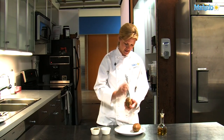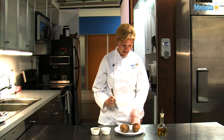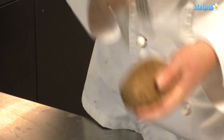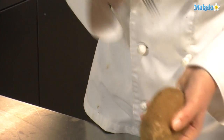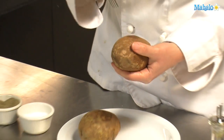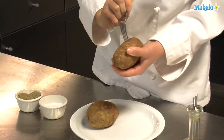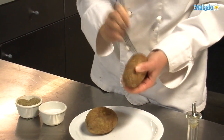So make sure you pierce it all around about 12 times, a little more, a little less. Some people will wrap their potatoes in tin foil. That makes the skin soft, but I prefer to have a crispy flavored skin.